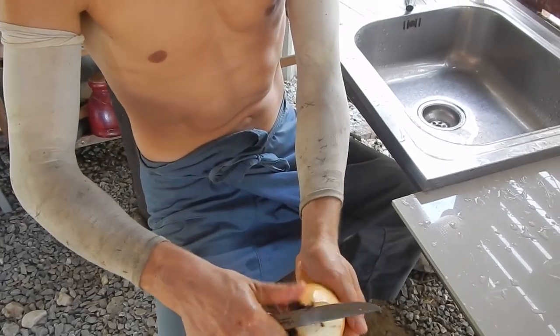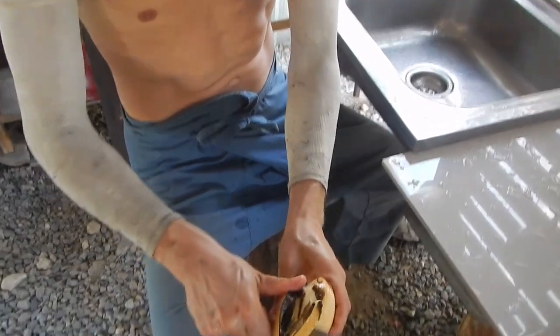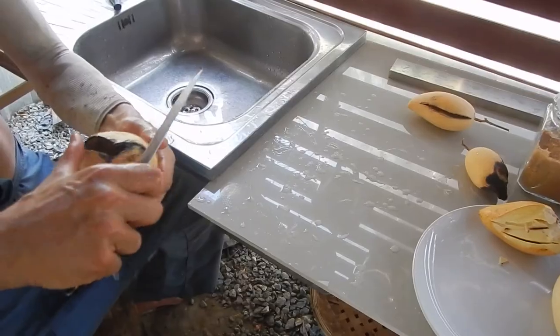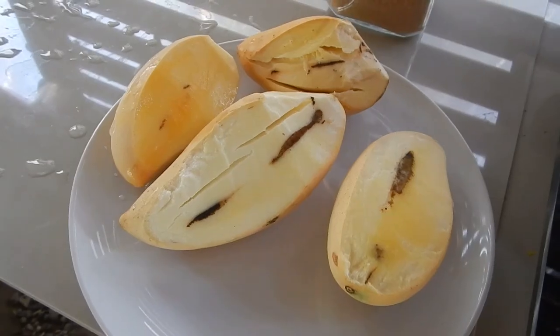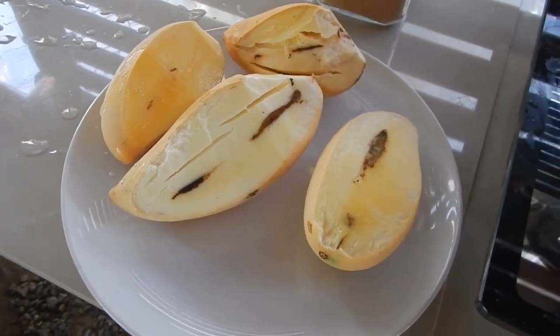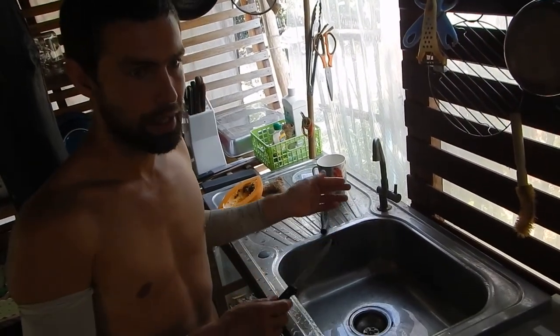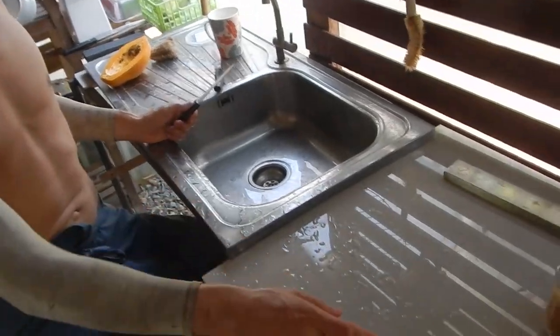Cut off some of the bad parts and put it in the refrigerator so we can make salads. This was a split mango. You can put small pieces in your vegan ice cream or smoothie — it gives you that sour taste. Limes are hard to get right now because they're expensive this season, and it's very dry, so there aren't a lot of limes. Our lime right now is mango.